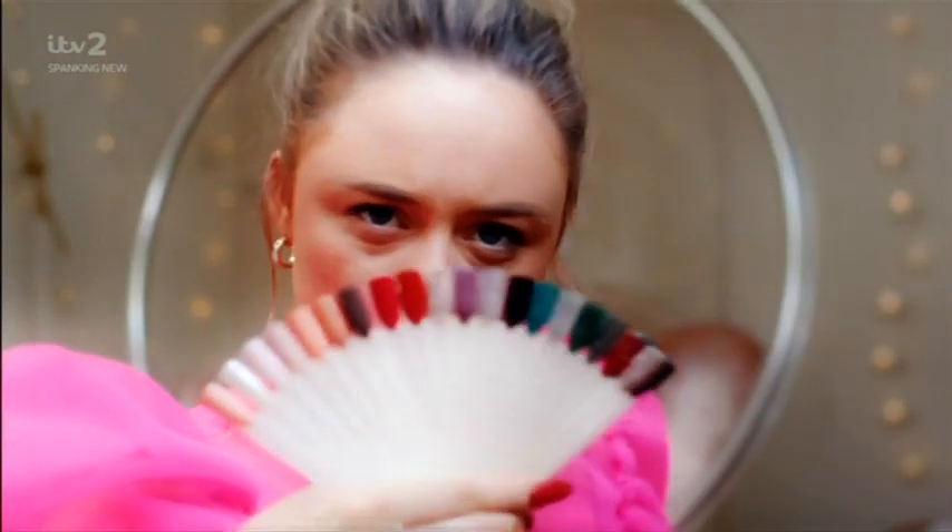Look at my nails! Perfect for ripping apart the flesh of your enemies. Also come in super fun colors. I like blood red. Do not copy me!